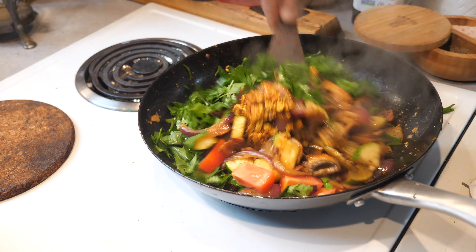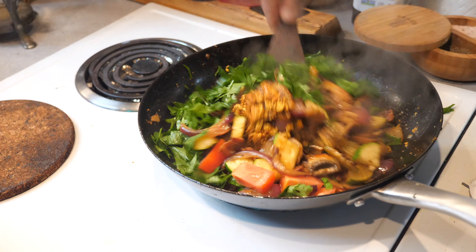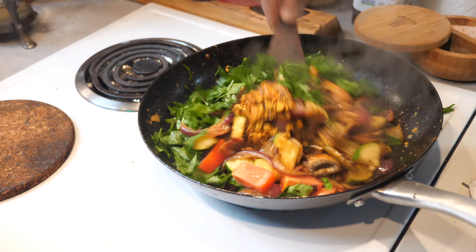At this point we're gonna add in some butter. Okay, at this point we're gonna remove it off the heat — it's been cooking for about five minutes. We now have to cook the tofu.